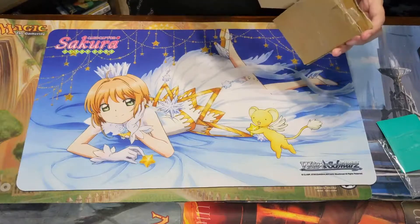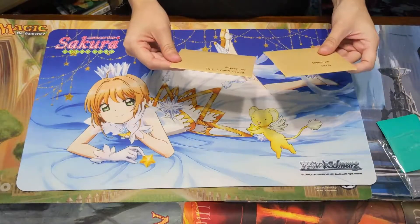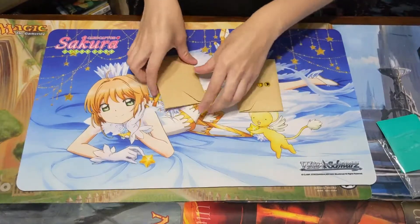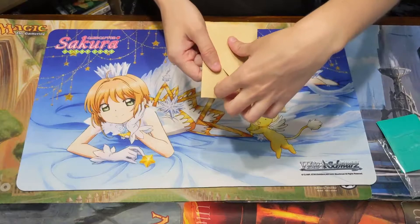Okay, here we go. We got two cute envelopes. They have a mailing address on that side and all stickers. Alright, envelope number one.